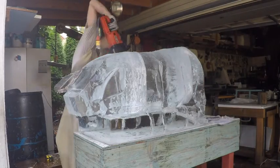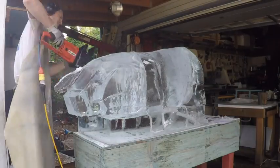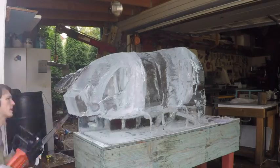Here I am taking the chainsaw and just shaping the guy out, doing all the curves and a lot of rough cutting with the chainsaw. I've had this baby for about 10 years now. This is my favorite little electric saw.